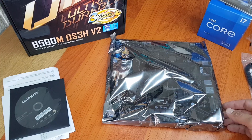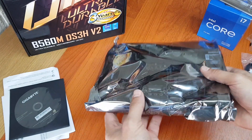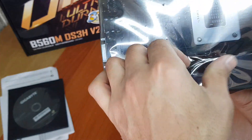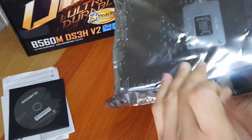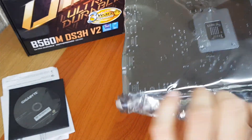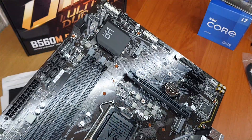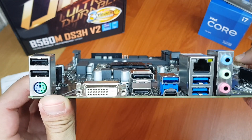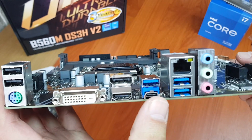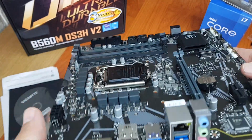Let's have a look at the motherboard. I've statically discharged myself, so let's get this open. This is a proper anti-static bag. What I can quickly highlight is this has got Type-C, and then it's got three USB 3s, two USB 2s and a SATA.